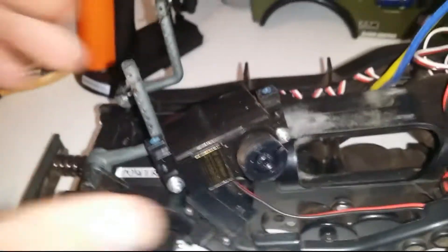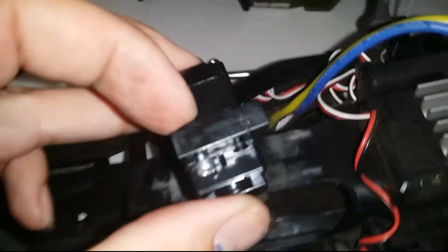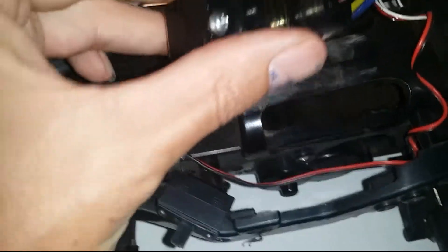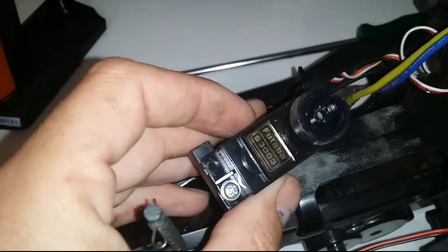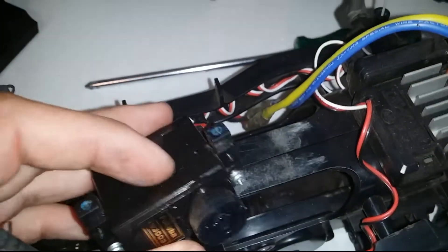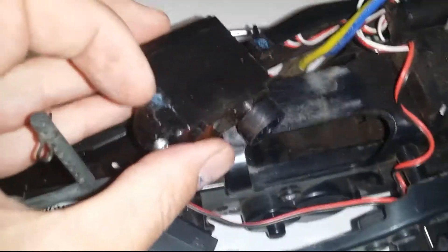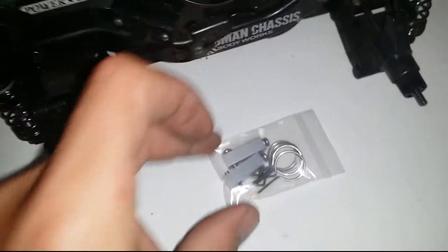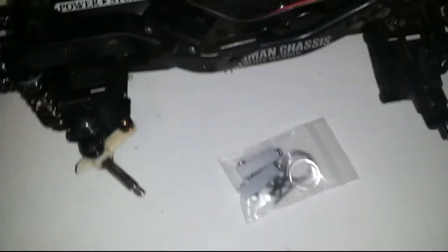Let's get the servo out. You can see the plastic mounts are very flexible, and the holes strip out easily when you tighten them down too. That's going to be another big improvement with the metal parts. Let's get them put on and see how it looks.